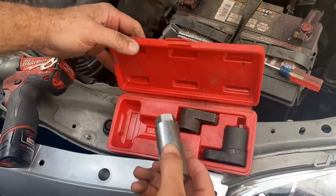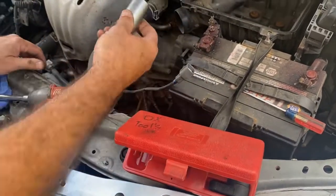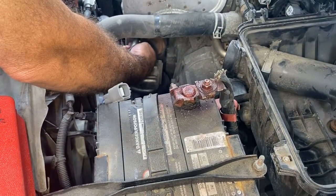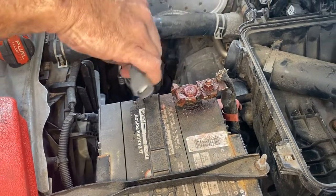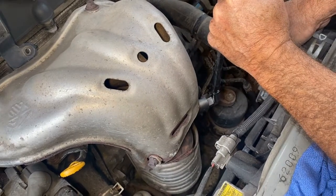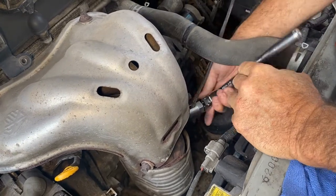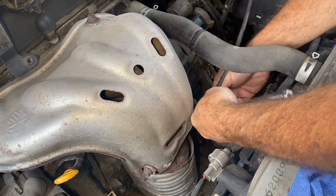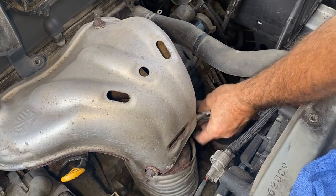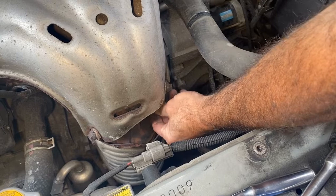These are your oxygen sensor tools for removing it — this one's a 7/8". What you do is slide it on like that and it's on there. By unplugging it first, we'll be able to spin it out of there. Sometimes you've got to put heat on these, and sometimes you can just break them loose like that. Once you get it broke loose, you should be able to spin it right off. Just make sure the cable spins with it. A lot of times once it's broke loose, you can just spin it off.